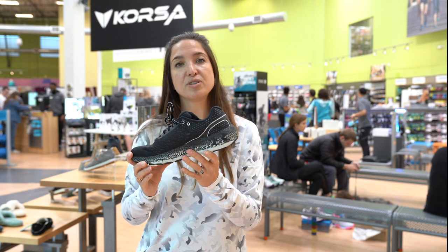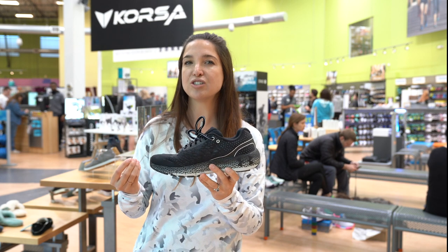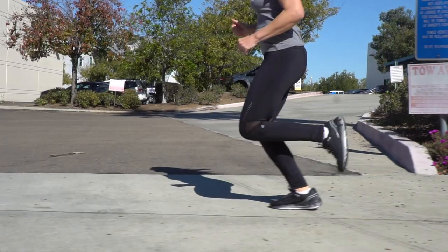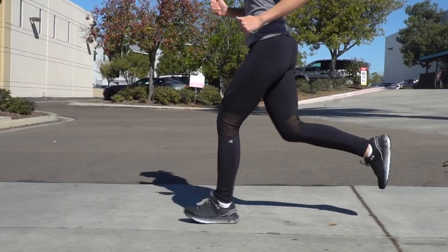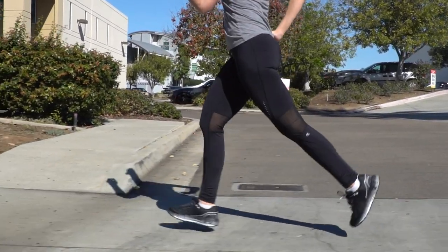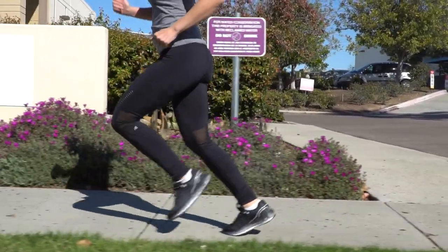Another element I really enjoy is the community. If you need that extra motivation and you like achievement badges, Under Armour really has that with Map My Run. This is called a Connected Shoe, part of their Connected Shoe series, and it contains that Map My Run feature you're able to connect to through the chip in the shoe. Really a lot of fun — it makes your runs a little bit more varied and exciting.